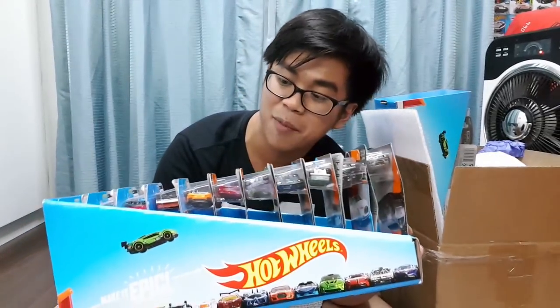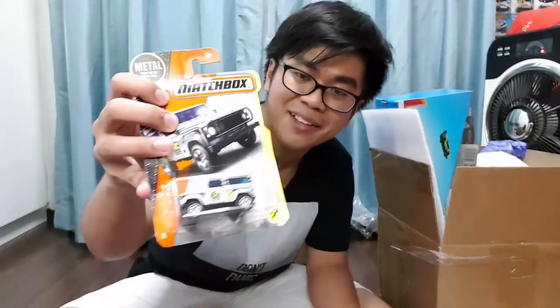Alright, let's start with this first set of cars right here which I can see are Matchbox cars, with some Hot Wheels cars behind. First we have the Volkswagen GTI right here — oh man, I absolutely love this casting. I saw pictures of this online but we don't have Matchbox here in Singapore, so I was sad I didn't have it, but now I have it.